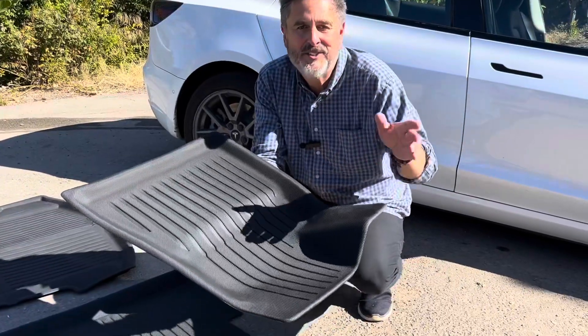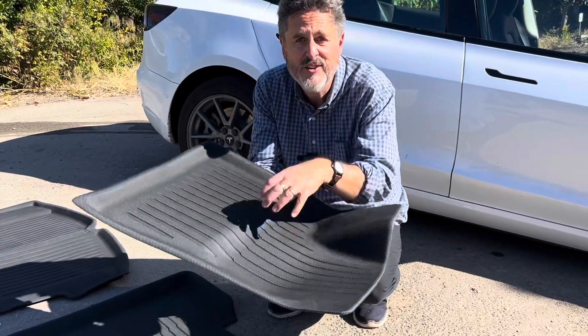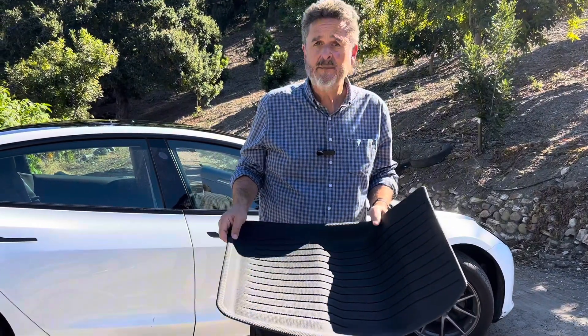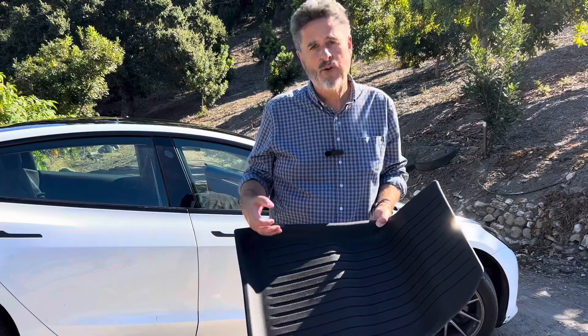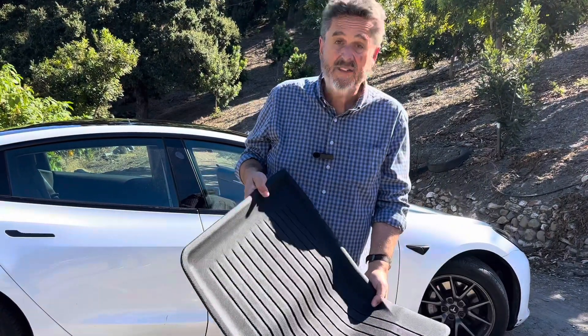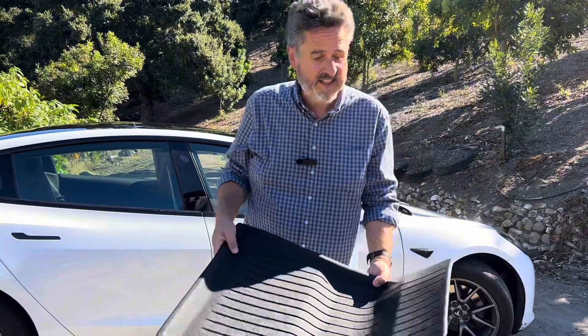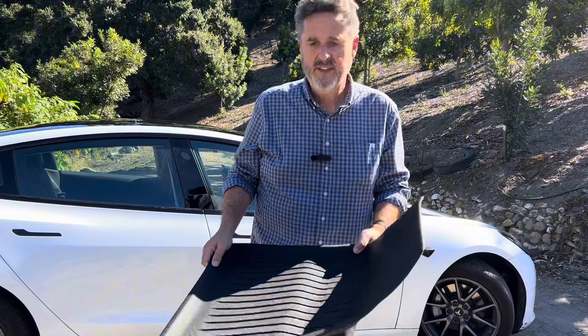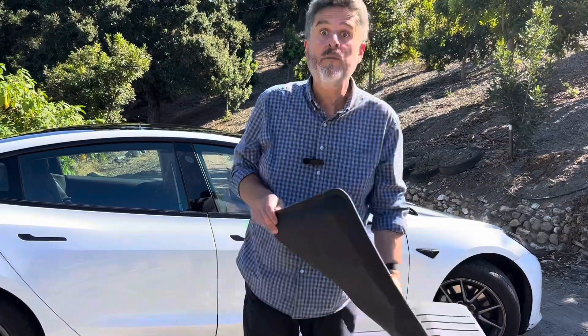There are so many situations in which I need a good floor mat to protect my car. My first impression: they are a little bit lighter than some of the traditional heavy-duty floor mats that you get for trucks, four-wheel drives, and so forth. But I think it'll be just fine for my use in a sedan — my Tesla Model 3 — just to keep water, mud, rocks, those types of things out of my car or easily removable from my car.